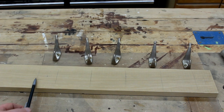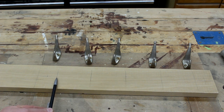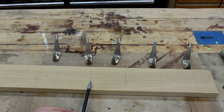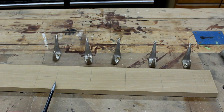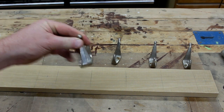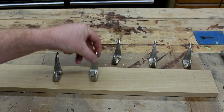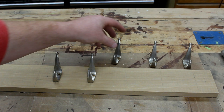So then you measure the overall length again, which is 18, divide that and it gives you nine. Then I measure between this line and this line — that's seven — and that gives me three and a half. So that's how I laid out for my hooks. That line is on center, and these hooks have a nice little center mark on them, so that'll make it easy to position these.